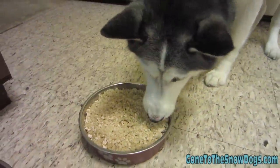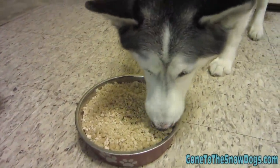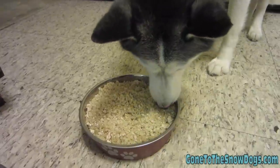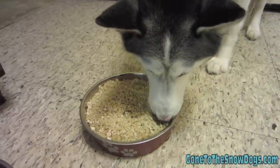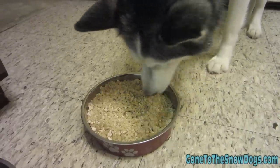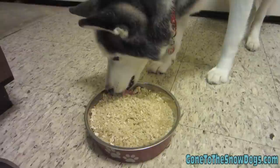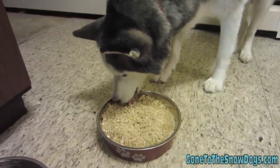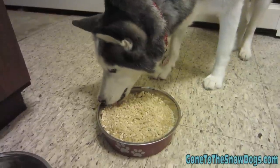There you go, Shiloh! Now she gets to munch on her food. Sometimes she'll eat the whole bowl, sometimes she'll eat half of it. I'll end up putting it in the fridge and give the rest to her in the morning. It really just depends on how she feels whether or not she wants to eat it all. Some of you have asked if she's gotten bored with it yet — she's still eating it, so I don't think she's gotten bored with it yet.